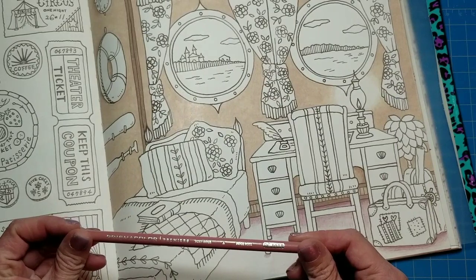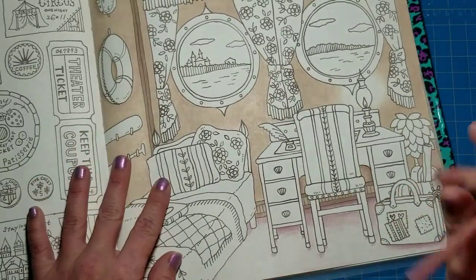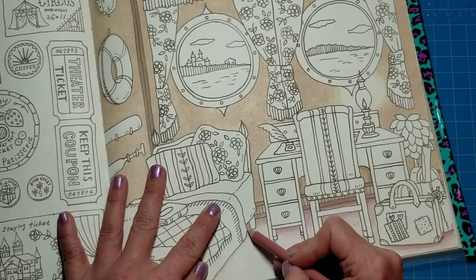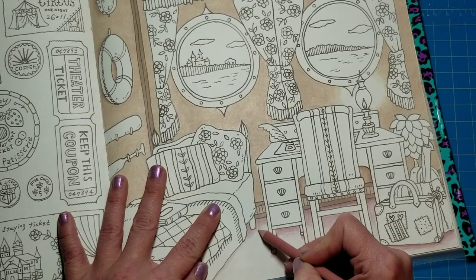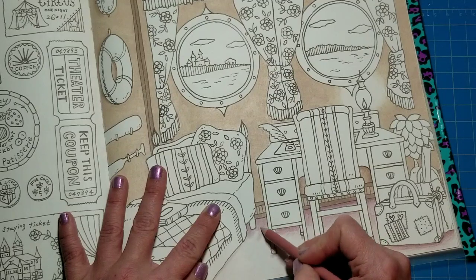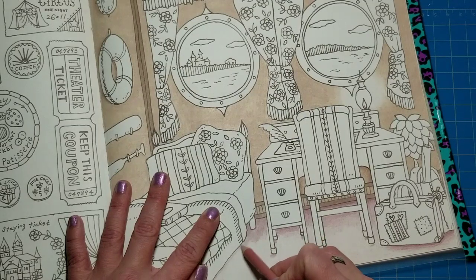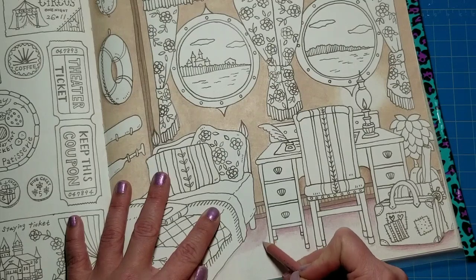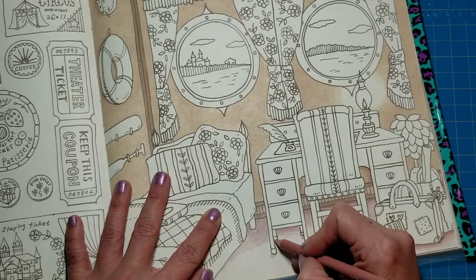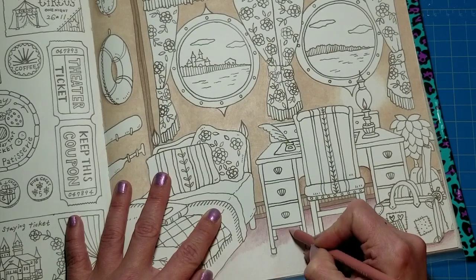Now I'm coming back in with the rosy beige. I'm going to start back by the bed and use a little bit heavier pressure — medium pressure — taking the color over where I've already been. Now this is a darker color so we don't want to immediately go in with really heavy pressure. The darker colors do tend to get a little streaky if you do that. So we're going to do this in two layers — first a medium pressure layer, then we'll go back in with a hard layer.